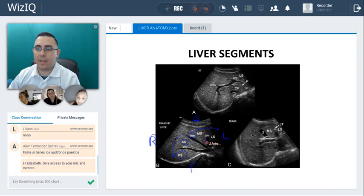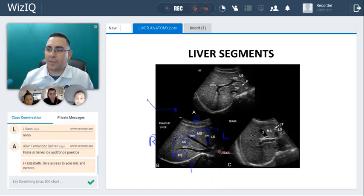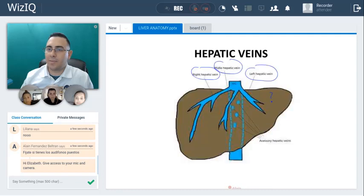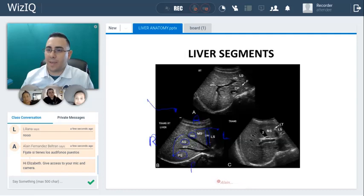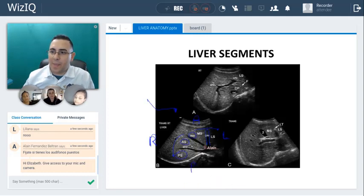Now the left hepatic vein, this one right here, divides the left lobe of the liver into the medial segment and the lateral segment. Take a look at this picture here and apply the same thing — it's lateral. So take note: the middle hepatic vein is in between the medial segment and the anterior segment. That's good to know.